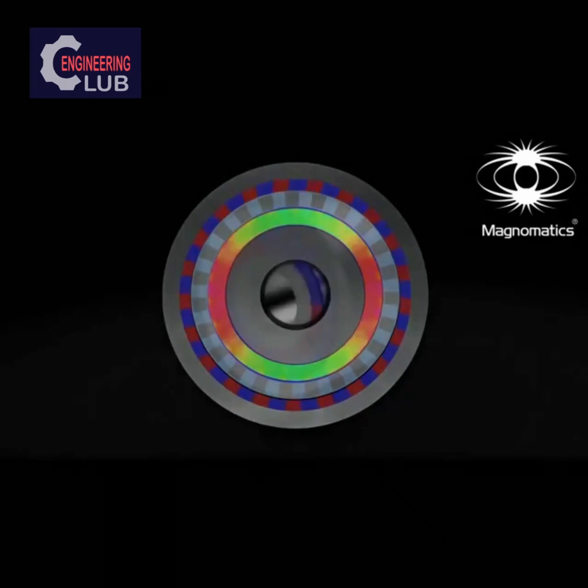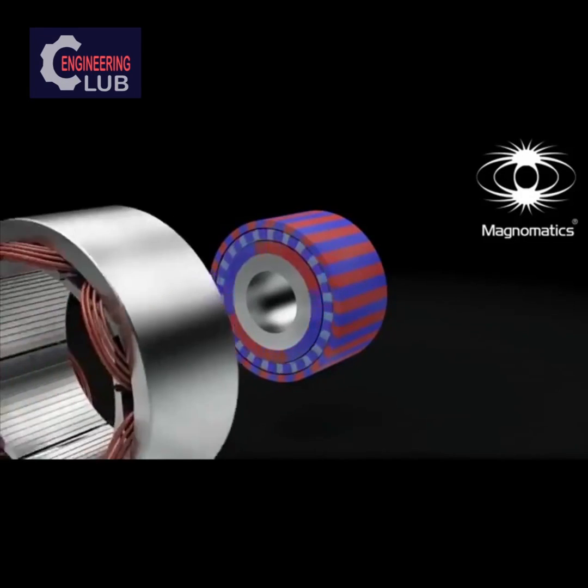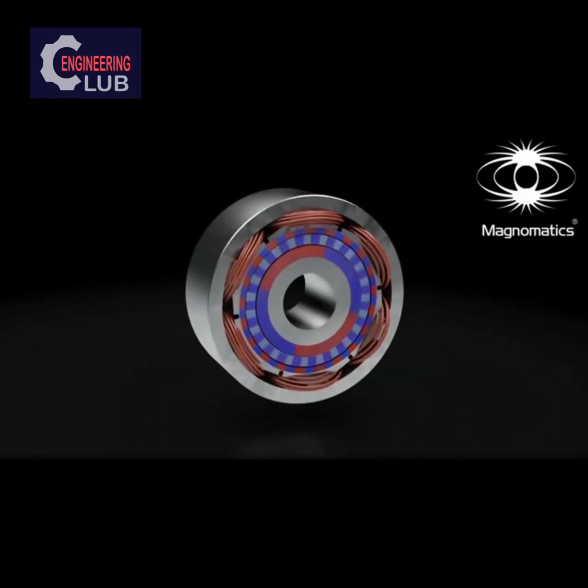A further evolution of magnetic gear technology is realized by introducing a stator with electrical windings around the gear. This creates a very compact motor or generator that is exceptionally powerful at low-speed operation compared to all other technologies. The resulting electrical machine is Magnumatic's revolutionary pseudo-direct drive, or PDD, and is ideally suited to many applications where a high-speed motor or generator are traditionally used with a mechanical gearbox.